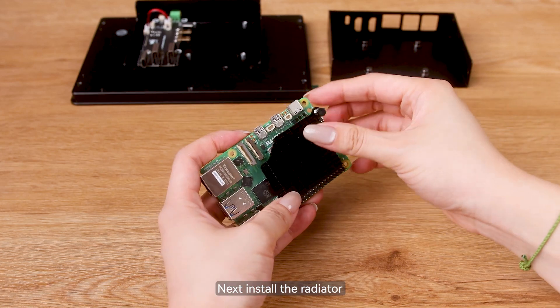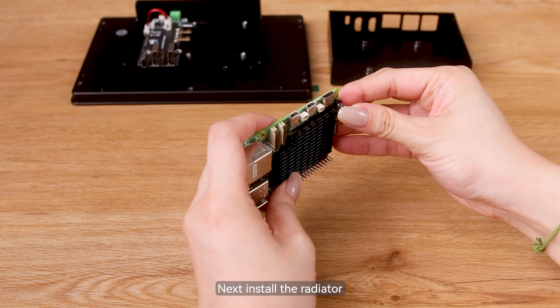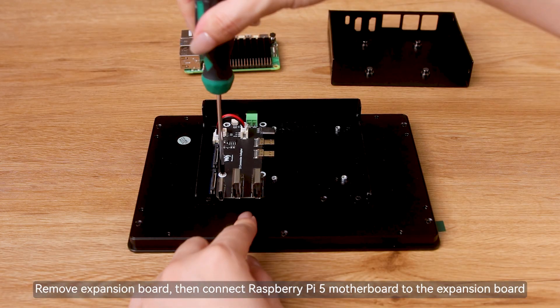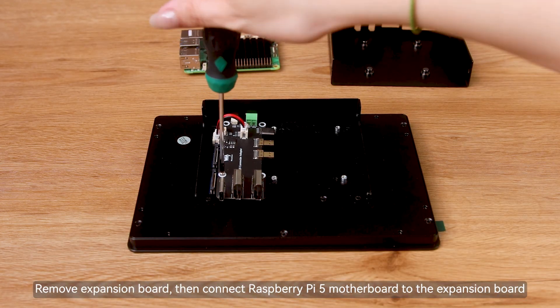Next, install the radiator. Remove the expansion board, then connect the Raspberry Pi 5 motherboard to the expansion board.